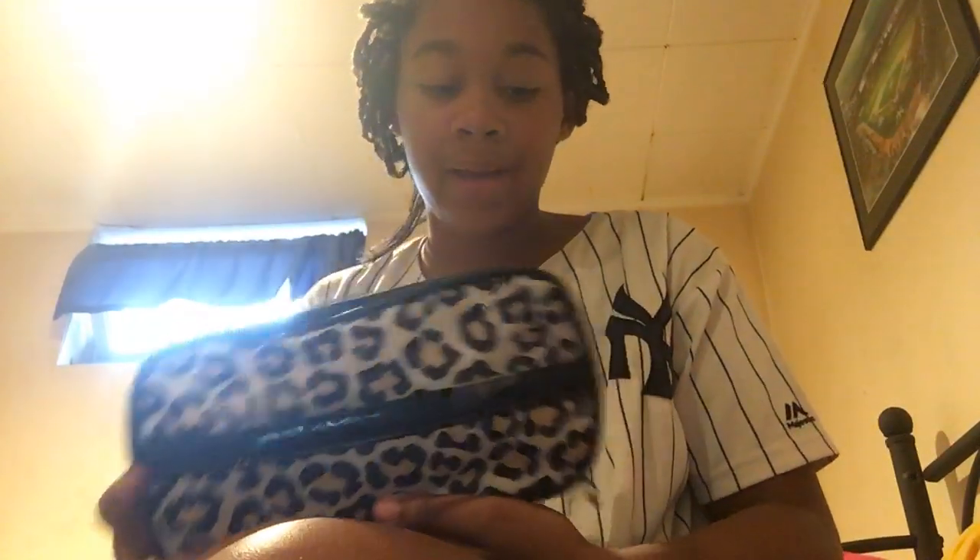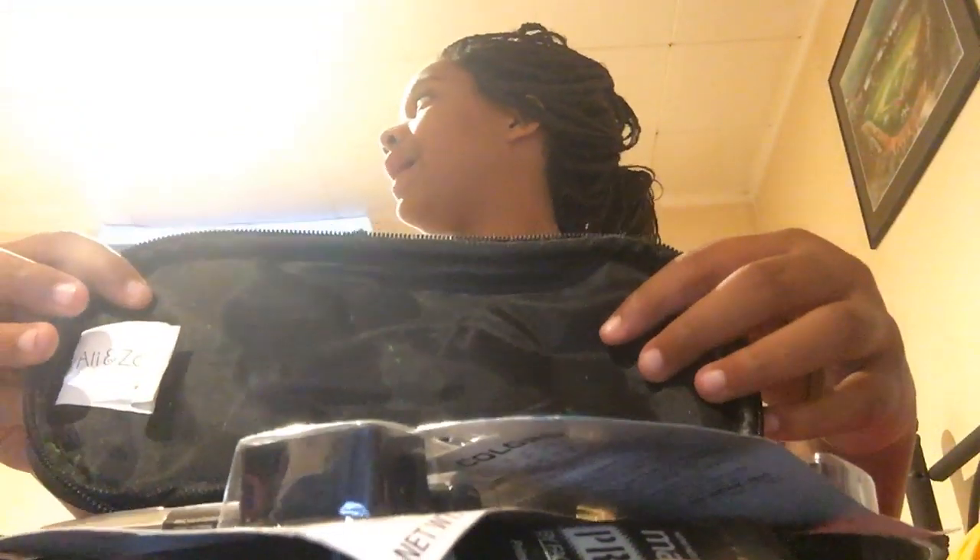Welcome back guys! It's just me — back with another makeup tutorial. I don't know what's in this bag because it's my mom's bag, so I'm gonna let you guys see it first. I'm just going to use some stuff that will look cute.